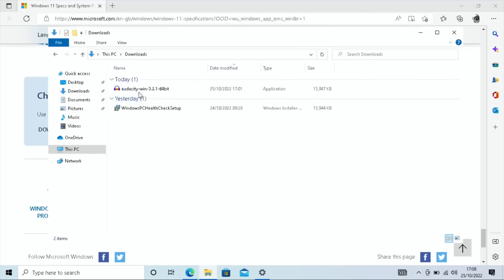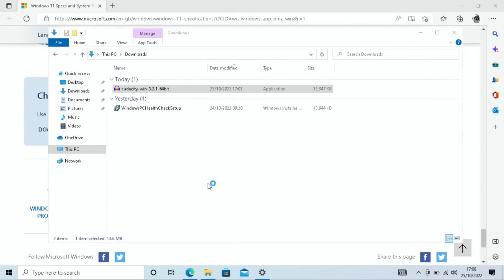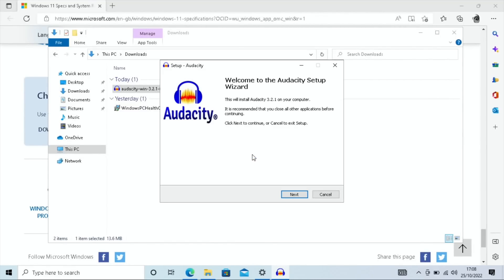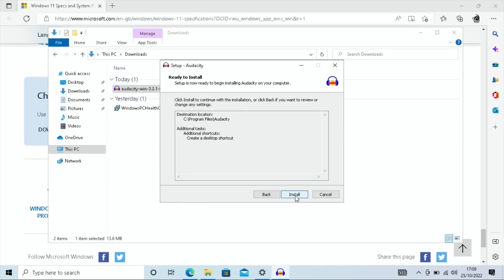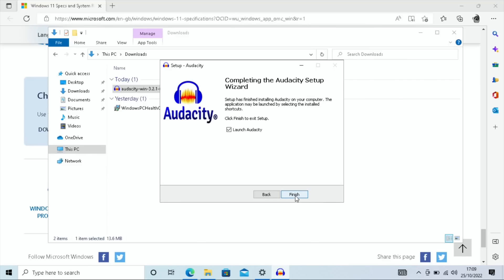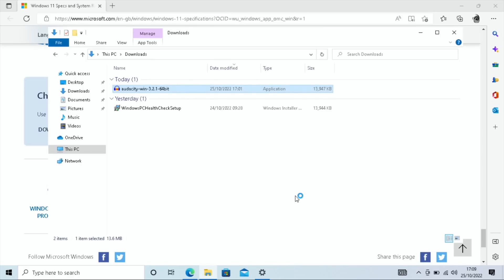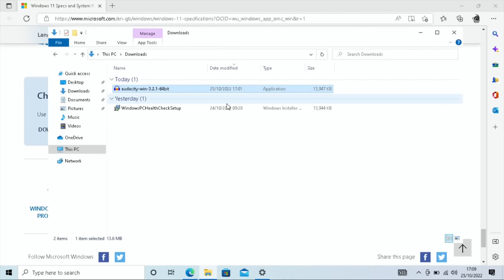In the downloads folder I can also now install Audacity — the audio editing software that's freely available — since we've left S mode. Just hit Yes, Next, and it installs. Windows does get slower over time and this is a fresh install so it feels snappy now, but there will be times when it really slows down. Audacity launches fine. Now let's run the PC Health Check setup to see if Windows 11 can be installed.